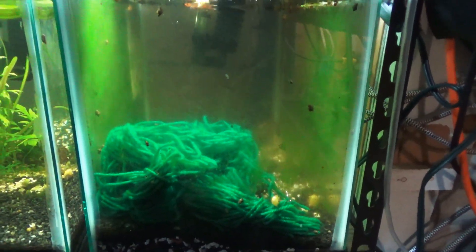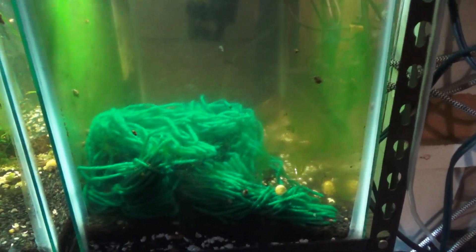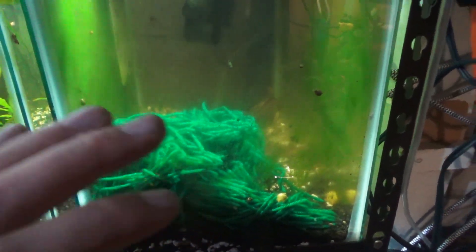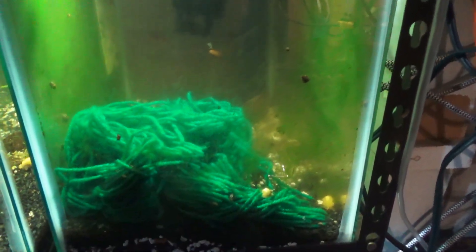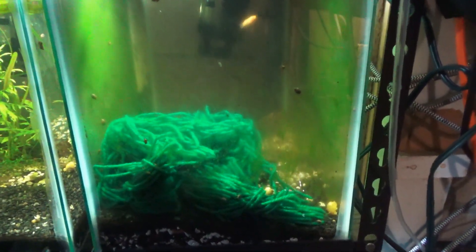What you're looking at here is a well-established 10-gallon natural ecosystem. However, there aren't many natural plants in this tank — the reason being is to make things logistically easier by just utilizing the spawning mops. These are 100% acrylic, all-natural spawning mops, so they are aquarium safe. I do customize and make these at 12 inches in length, which I find works very well in many different variables and situations, depending on what you're breeding.